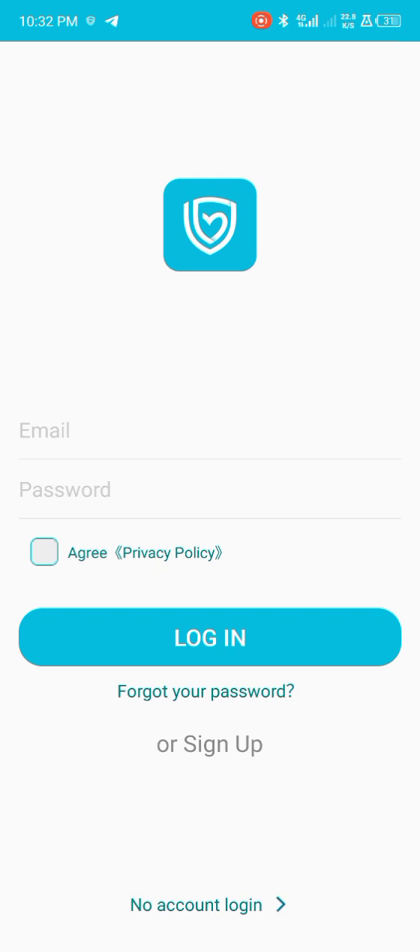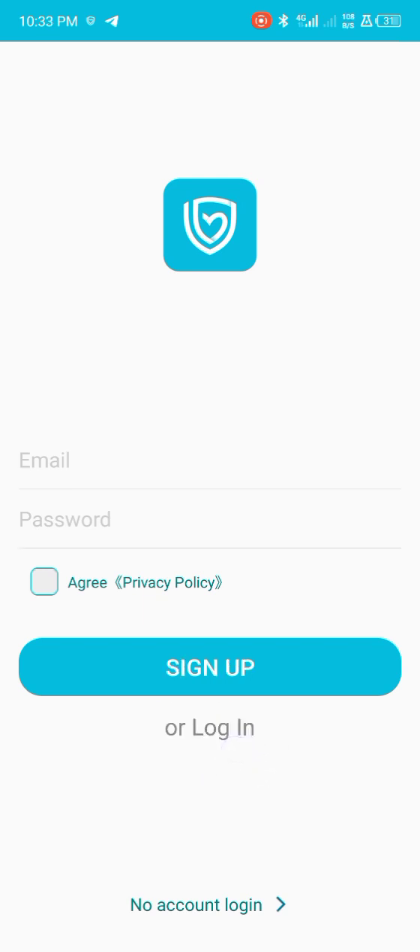You can input your email and password here, or just click on sign up. So when we are signing up, we have to input the email and password and tap on 'I agree', then click on sign up.